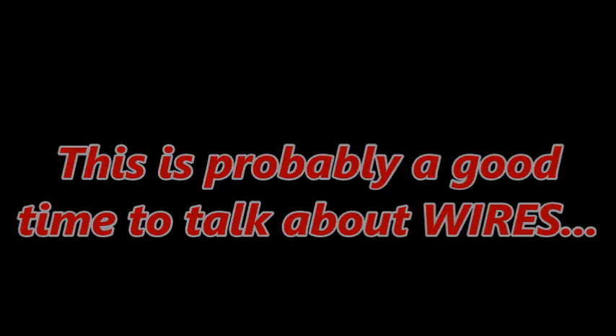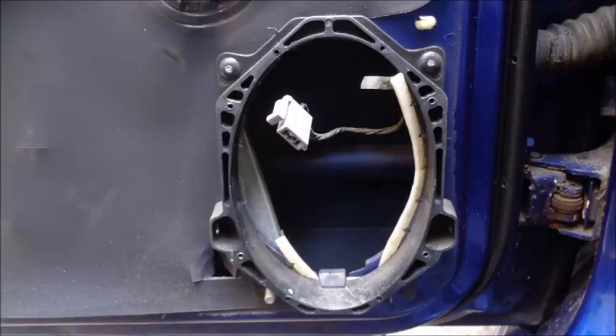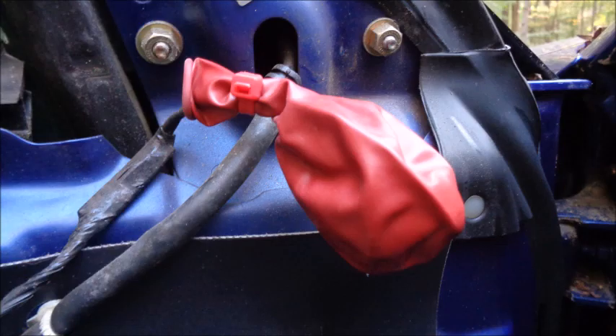This is probably a good time to talk about wires. Managing wires is important when you're doing a radio delete. You will end up with a lot of plugs that aren't connected anymore. I put a little dielectric grease into the connectors, cover them with electrical tape, and wrap them in a balloon to make sure they don't get corroded over time. I also tie them down to adjacent wires to keep them from flopping around.